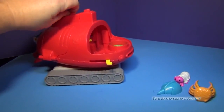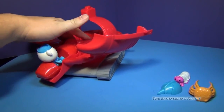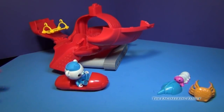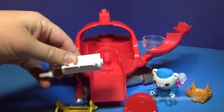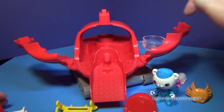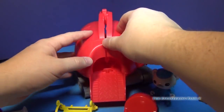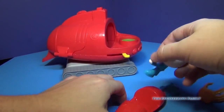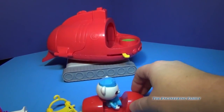You can open up the Gup-X and there's a little surf vehicle that you push a button to launch. Out it comes — you can see that Barnacles is on it and he's ready to save some animals. Inside the Gup-X you have a stretcher that can be used with a crane or winch, and a little tank where you can put your sea creatures to transport them back. They all close up just like this.